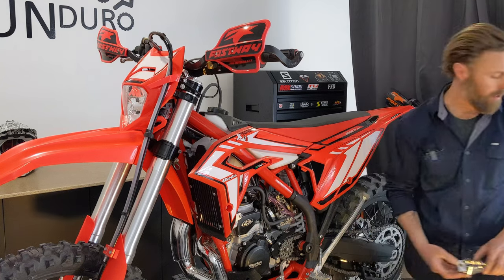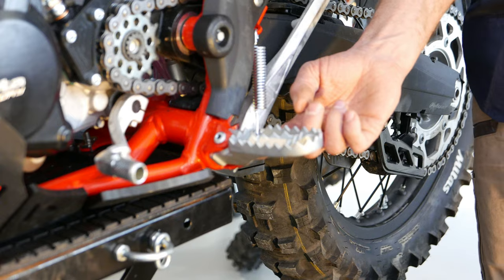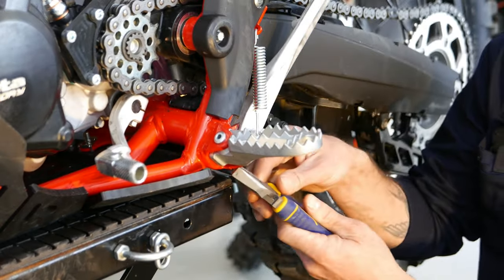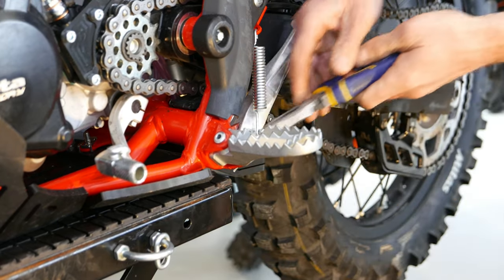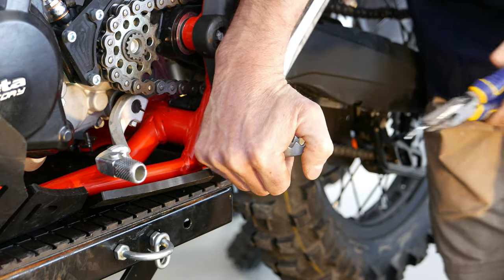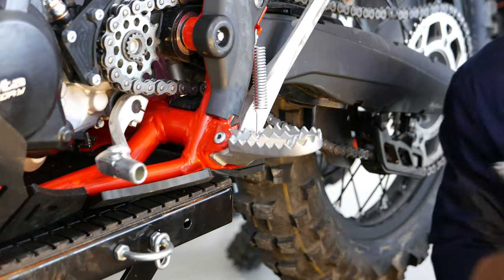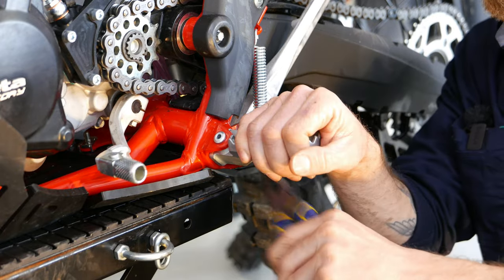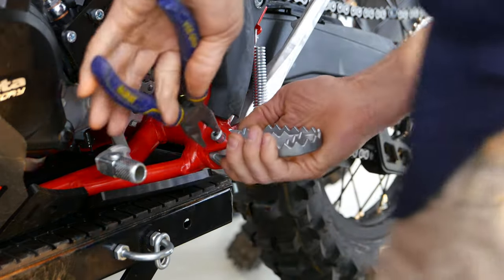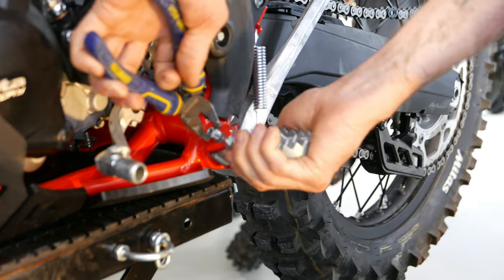We'll go ahead now and take out the old peg. On the Beta, these have just got a split pin and then the central pin will come out. I've already gone ahead and straightened the pins at the bottom. Like any split pin, you might have to work it around a bit to get it to come straight out through the hole. Use the pliers to hammer out the pin, and just be wary of a bit of spring tension with these sort of parts when you're taking them off.